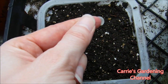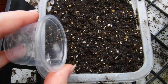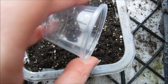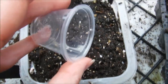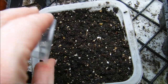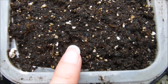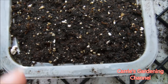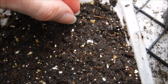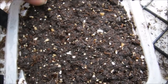I'm just going to scatter these out here across the soil surface. You can see the seeds right there. If any of them look too close together, I can move them — like these two here are pretty close together, so I'm just going to pick one up and move it over to here somewhere.